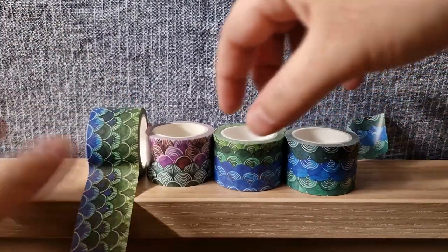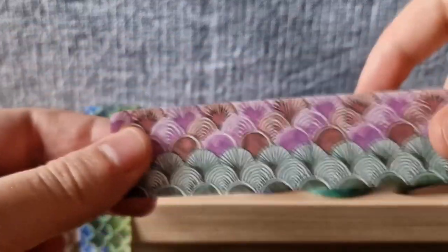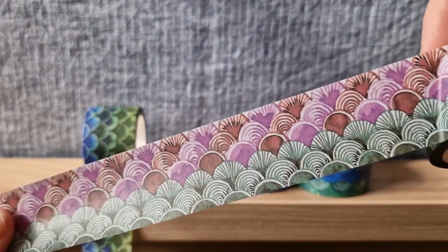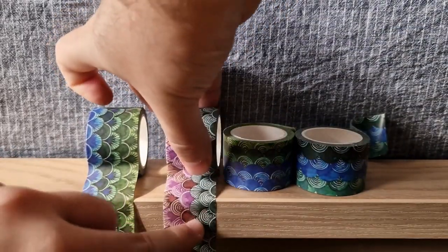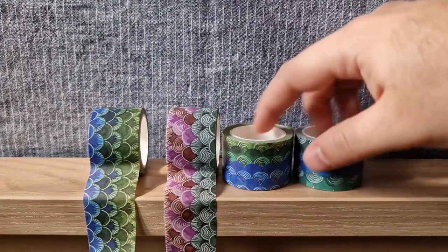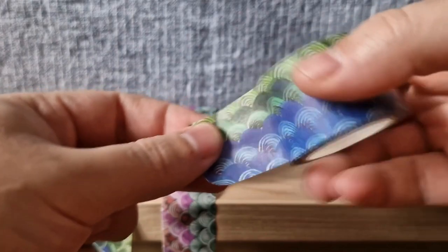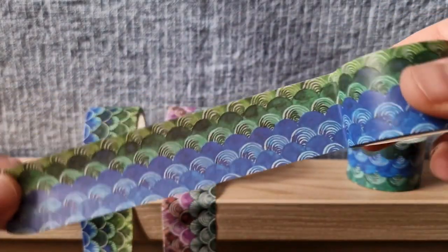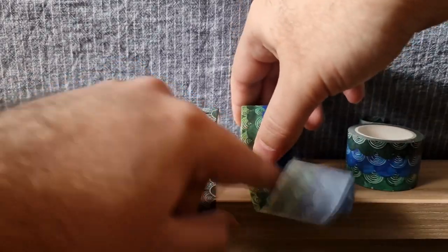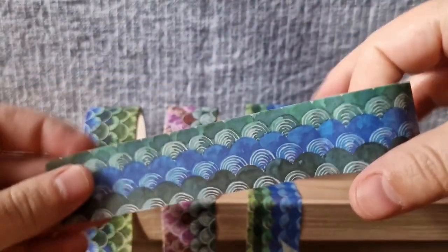The next one is a little spring-themed wildflower field. This next one is very similar to the first one — this is the Oasis Waves. Same colors, different kind of pattern. And the fourth one is a little colder theme with the teal and blues and blue-blacks.